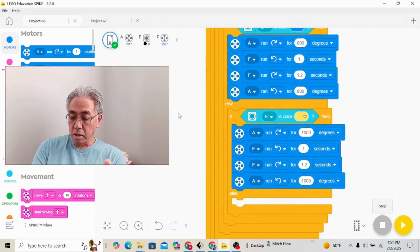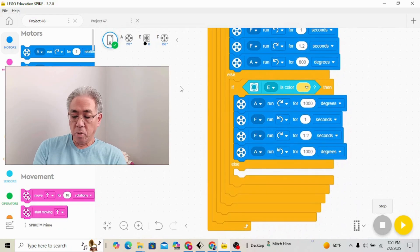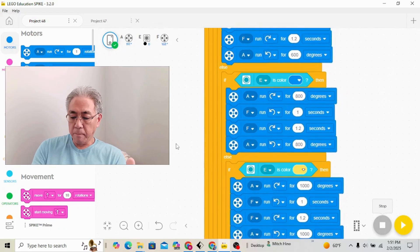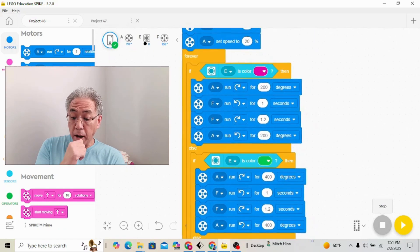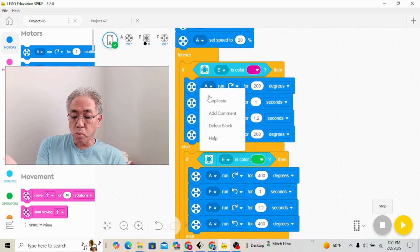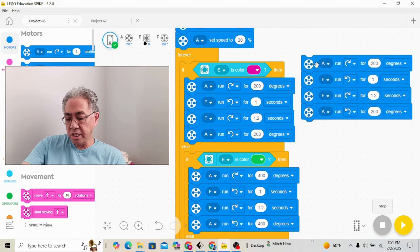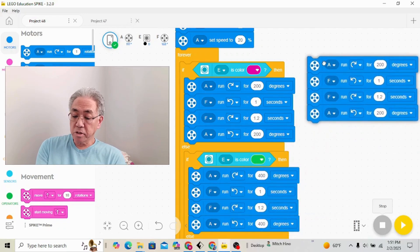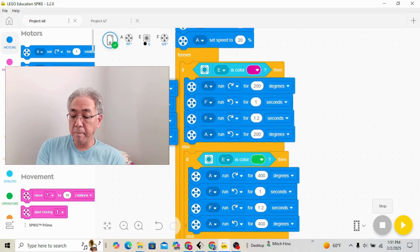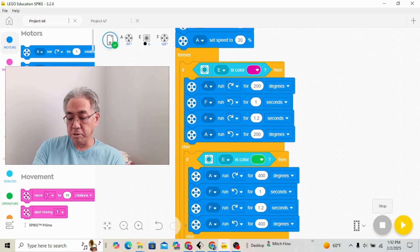I just raised each one by 200 degrees — I didn't want it to go too far off — and I just repeated it five times. Coming back up here, let me show you how to duplicate blocks if you've never done it before. You just right-click and hit duplicate, then slide that into the next color and raise it by 200 degrees each time. So I went 200, 400, 600, and that's it. It'll wait for the next color, go to that set amount of degrees, push out the brick, and return. Whatever the next color is, you're ready for it in the program. Now that it's built and programmed, let's go ahead and see this thing sort those two by four bricks.